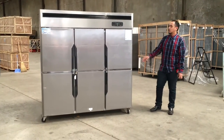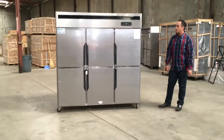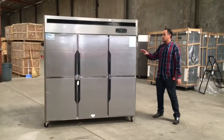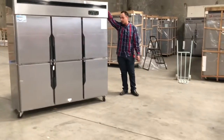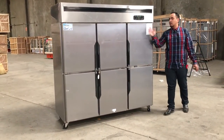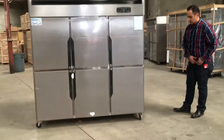Hello guys, I'm here with this new 6-door refrigerator. This one is Iron R46. It's a half refrigerator, half freezer. The height on this is 75 inches from the floor to the top. The length is 72 inches and the width is about 29 inches.